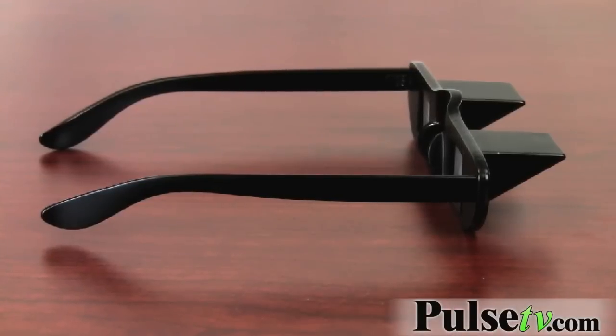Hi, it's Zach here to bring you guys today's very unique item, the Prism Bed Specs. You'll be surprised to know that I'm actually looking at my hands right now. What are these? They use a series of mirrors to reflect your vision 90 degrees downward.